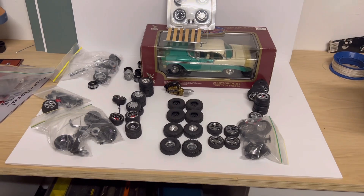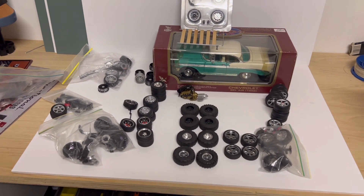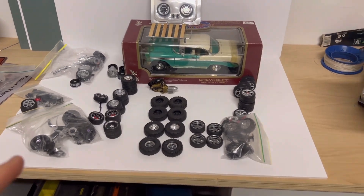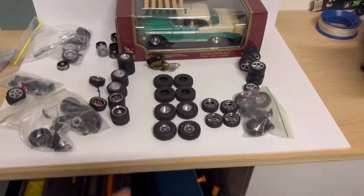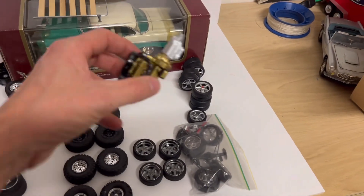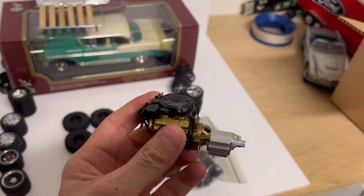Hi everyone, Peter from Hardknock Garage here, just getting ready for Friday's 8-hour build. The idea is to take this Chevy Belier and put this motor in it — it's an engine from an Oldsmobile Super 88, the rocket motor.